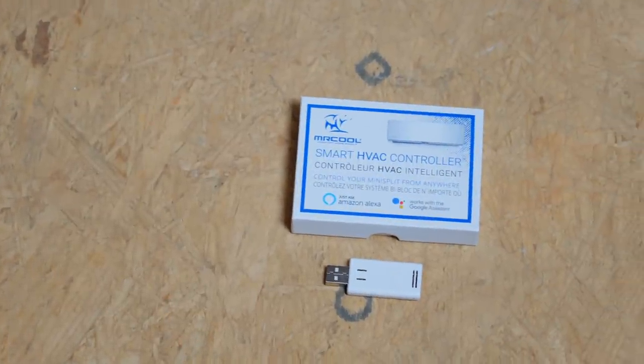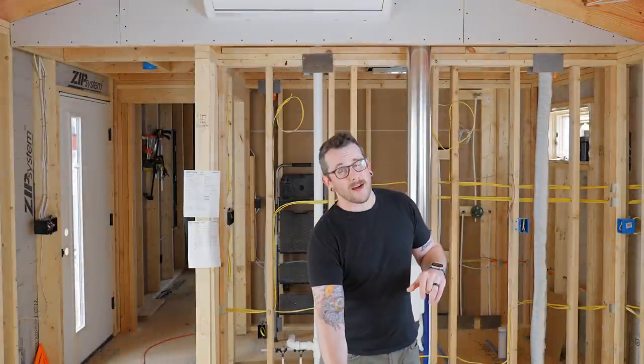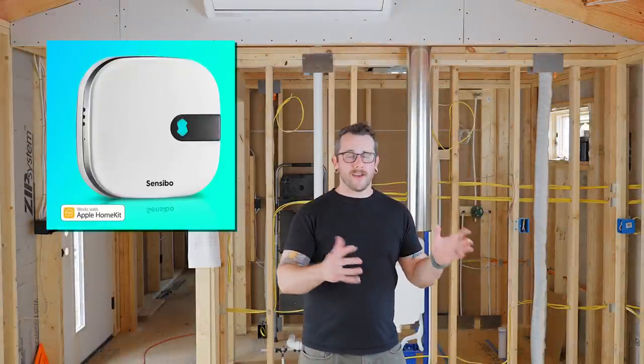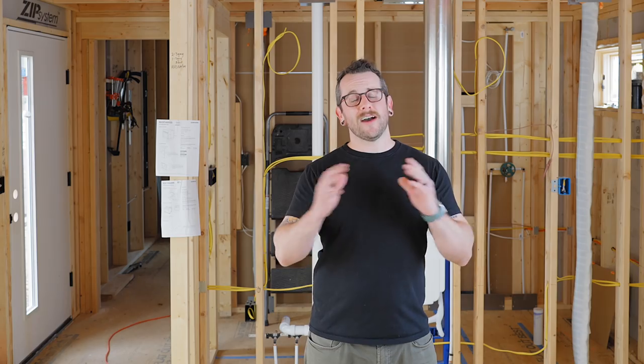For controlling the units, you can use the included remotes, which is a great option. Mr. Cool also includes a USB Wi-Fi stick that lets you connect it to a smart home system, although I'm going to be using the Sensibo Air units. I'm an Apple HomeKit user and the Mr. Cool system doesn't work with HomeKit.